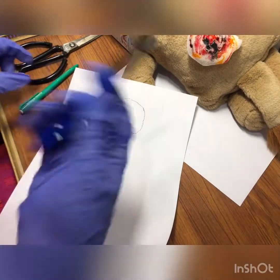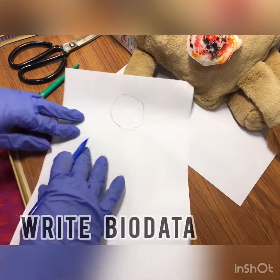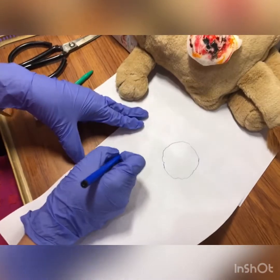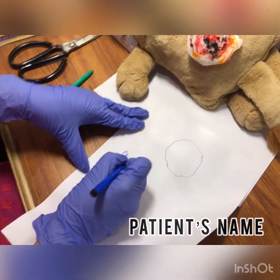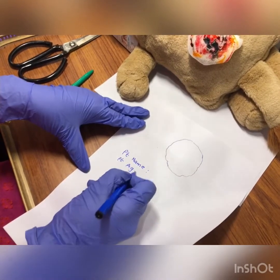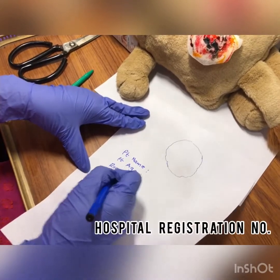Now grab your simple marker and below the diagram of the ulcer you have to mention the name of the patient, the patient's age, and the registration number.